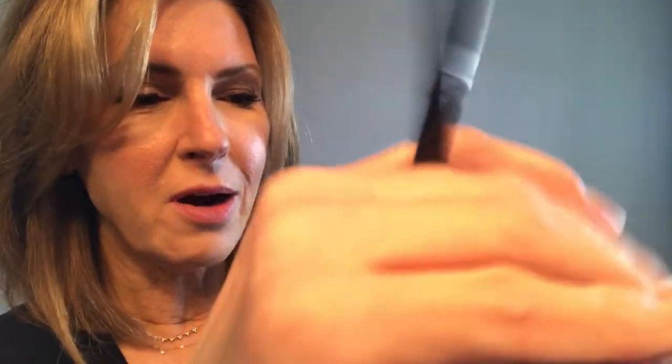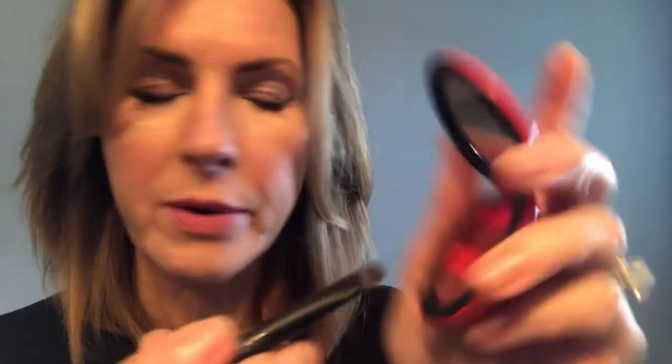One thing I noted about this is that it's a little bit hard to open up, and it's quite heavy, actually. I'm going to start with this beautiful — should I do the pink? I'm going to do the tomato red. I'm going to do this one right here.